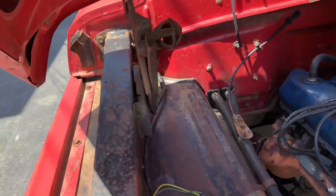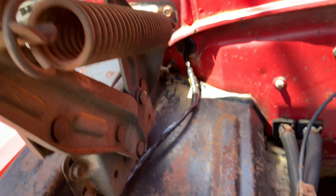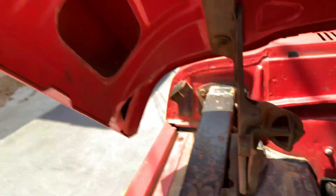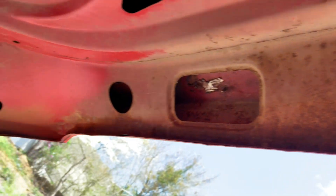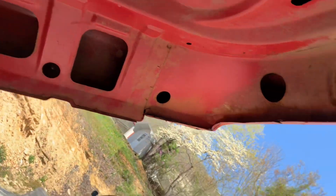You can see inside here where all these trucks are prone to rot out — there's nothing. And look at the bottom side of the hood here, super, super nice. No rot anywhere. Really nice.